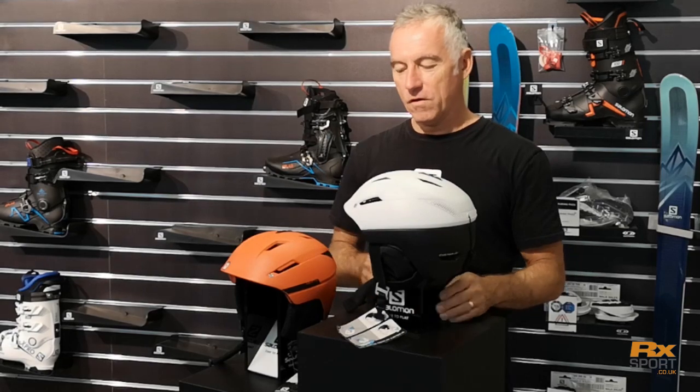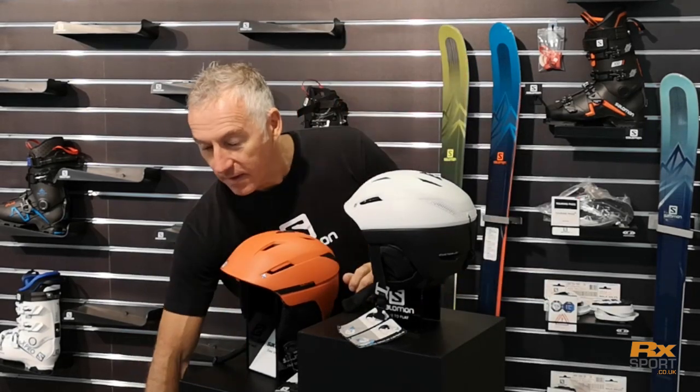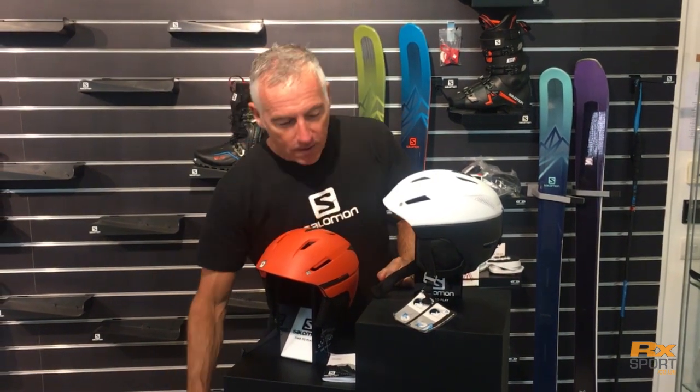At the top of the range we have the Ranger Custom Air. In terms of features we're looking at EPS 4D, because that's the number one safety feature which we've spoken about in the safety section earlier on online. Quick recap: 30% above the European safety standard, which for me is super important when you're buying a helmet.